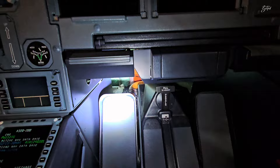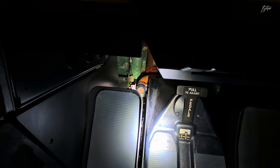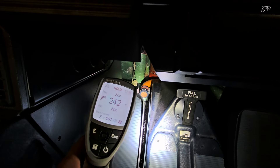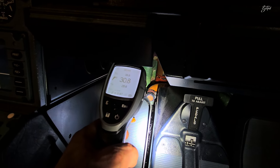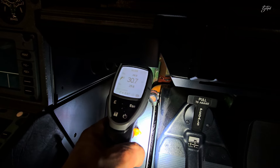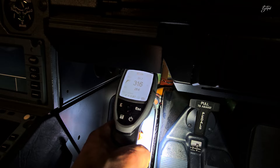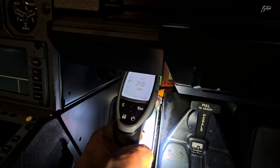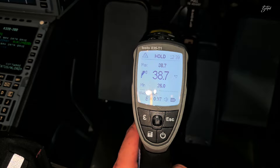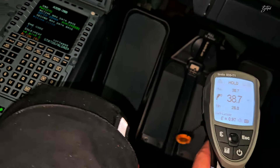I'll give you a light so you can see as well. That is our outlet and temperature is still rising. We need to wait a bit — see that it's now 31, 32, it's going up. I was able to get 38.7 degrees, which is exactly within the limit.